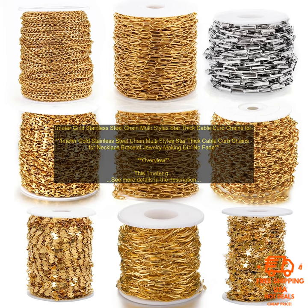Conclusion: If you are looking for a high-quality, affordable chain for your jewelry making or DIY projects, then the 1m Gold Stainless Steel Chain is a great option. It comes in a variety of styles, is made of durable materials, and is hypoallergenic.